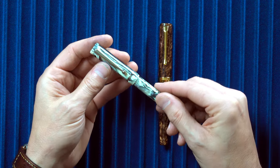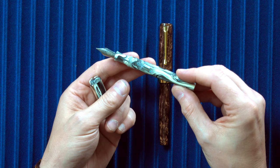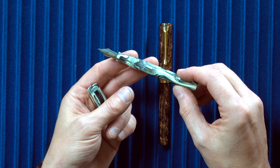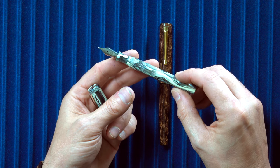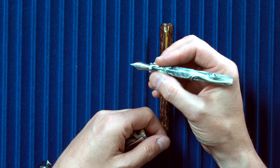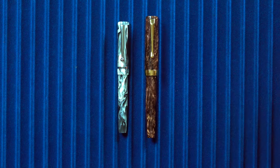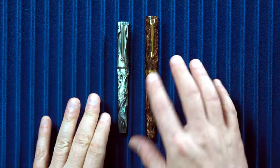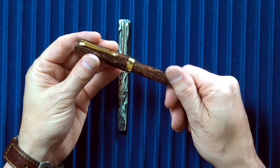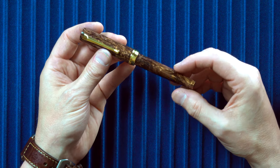This idea of making the nib proportionally larger visually — the pen I did this most with prior to the Jameson is the Beaumont. The Beaumont in relation to the nib is about as thin as I could make it to make the nib look larger, but because it's a number six nib, the Beaumont is a smaller pen overall. With the Jameson being a number eight nib, it accomplishes the same visual aesthetic as the Beaumont but now in a medium-sized package.